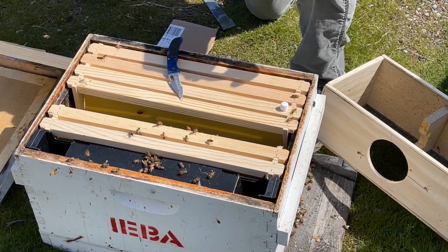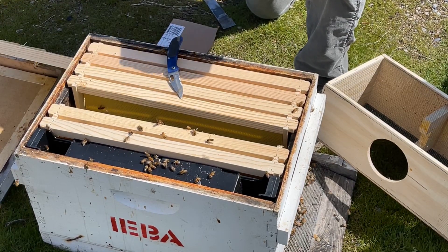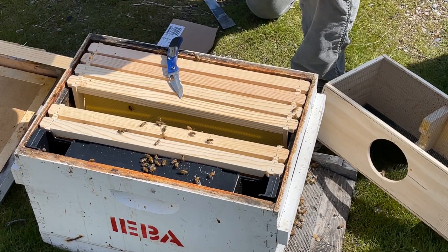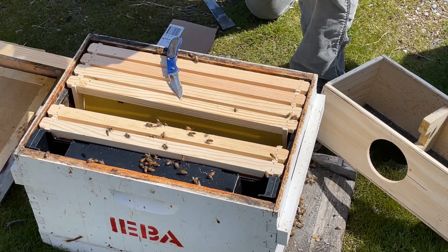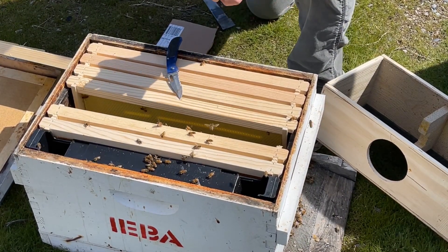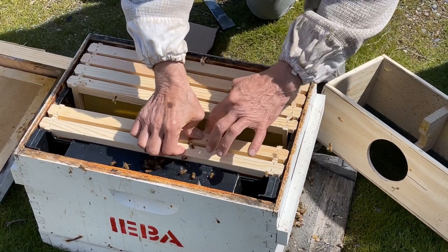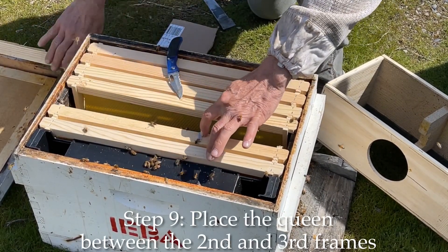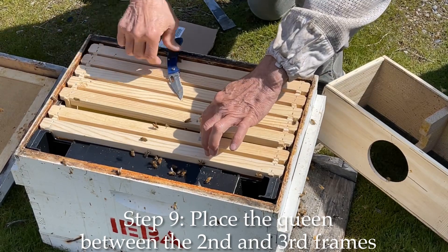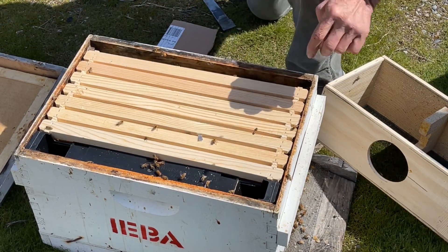To get it started, you don't want to pull the cork out all the way until you know where she is. Put your finger over the end like that, then take the marshmallow and push it into the hole — just like that. Then set her in and make sure she's facing forward, push the tab forward like that, and that's it.